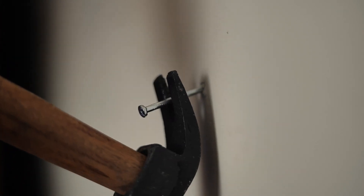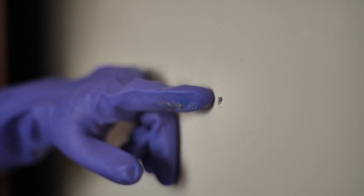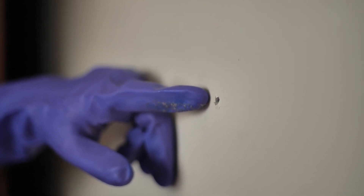The first step is to get rid of the screw in your wall. You probably used a hammer and got it stuck in there. Use the hammer's claw to get a firm grip on the stuck screw and pull outwards. Just make sure that you do not use too much force as that could damage the wall. Once the screw is removed, the next thing you will want to do is to fill the hole it left behind.